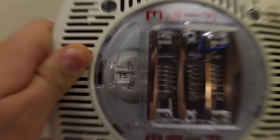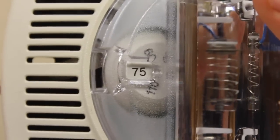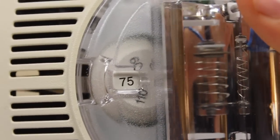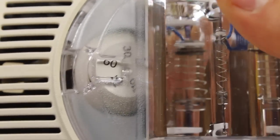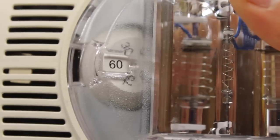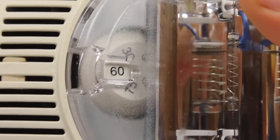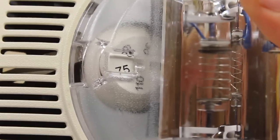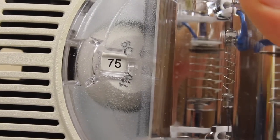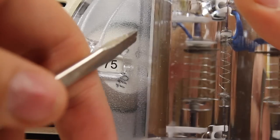I don't know if you'd be able to see anything, but the screwdriver's in the hole. I'm going to slowly try to turn it. This is sort of a pain — not my favorite design. As you can see, it's on 60 candela. Now if I wanted to set it back to 75 candela, I just do that. To go all the way from 110 candela to 30 candela, it would probably take a while.